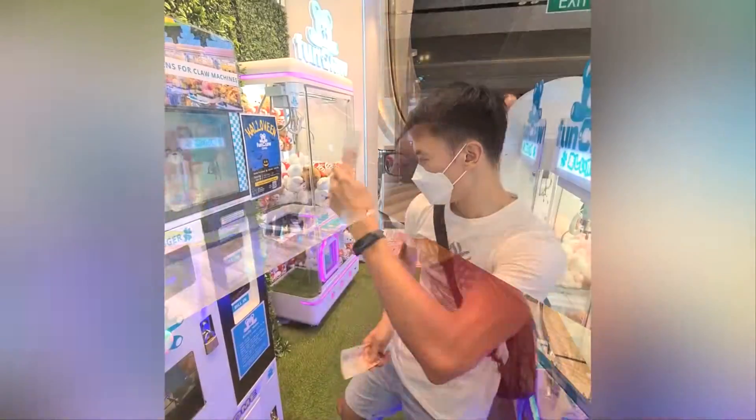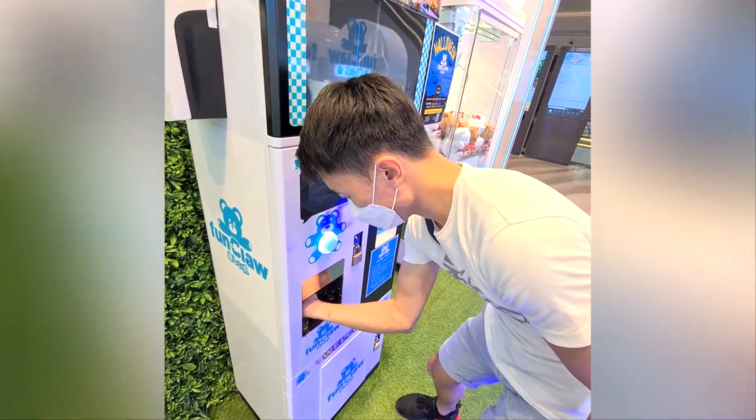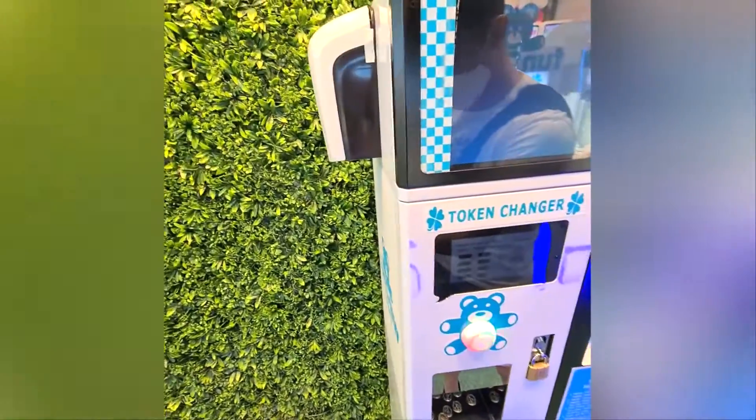Why am I at the claw machine shop? Looks like there's only one place we can go. So today's budget — $10 each.